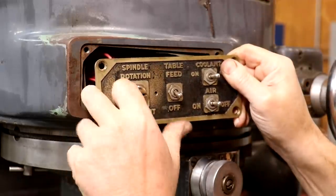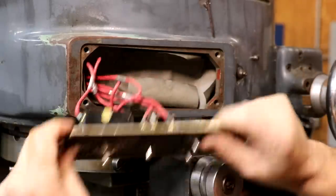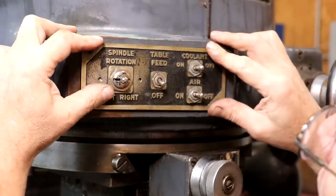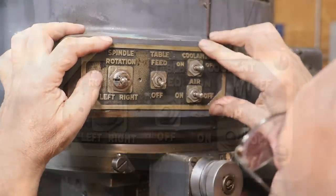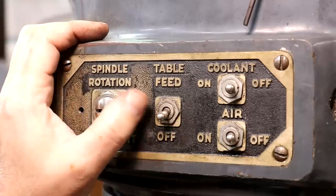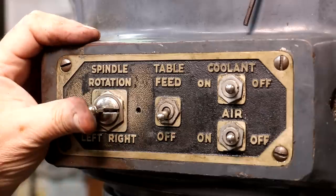Got the switch installed. Let's see behind it - let's see if we can get it all back in here. It's pretty tight down there on the bottom side. Anytime I do anything electrical I hit it with the back of my hand just to make sure there's no electrons flowing through there. It looks good and we're going to try it out. Spindle is going good - it's rotating in the right direction and reversing the other direction.